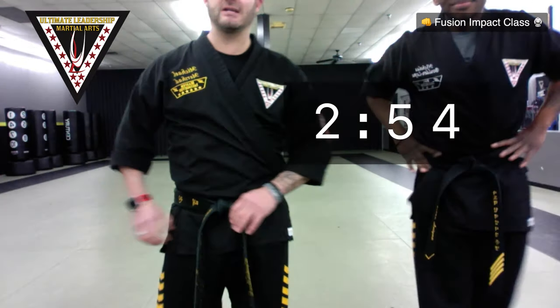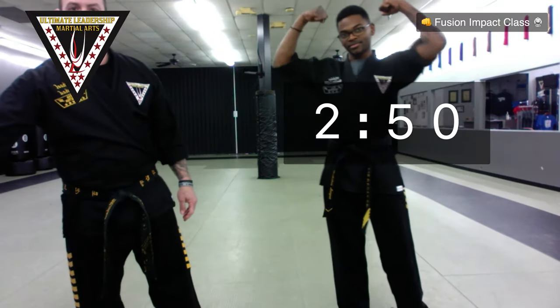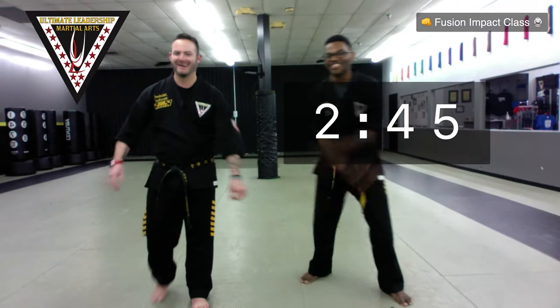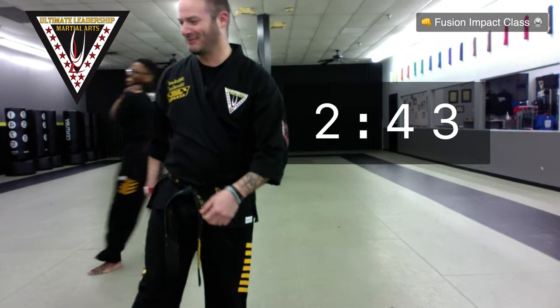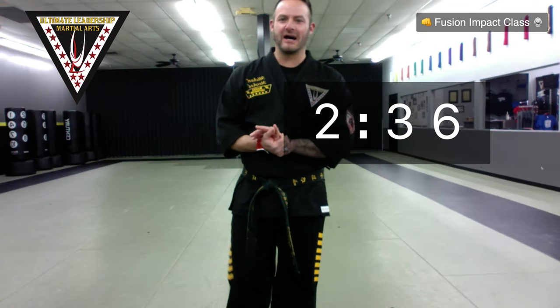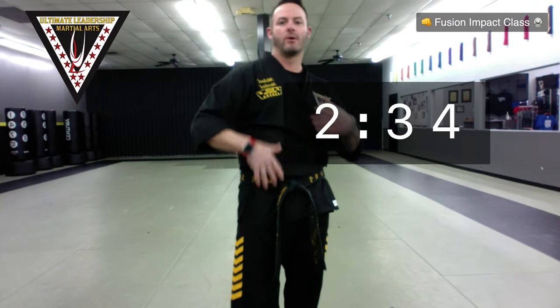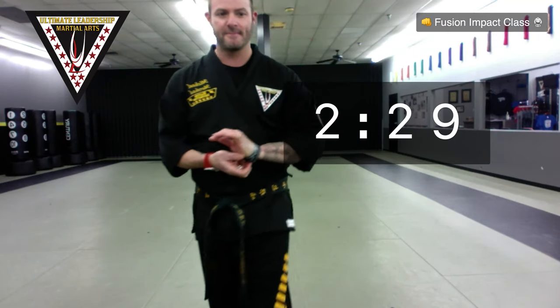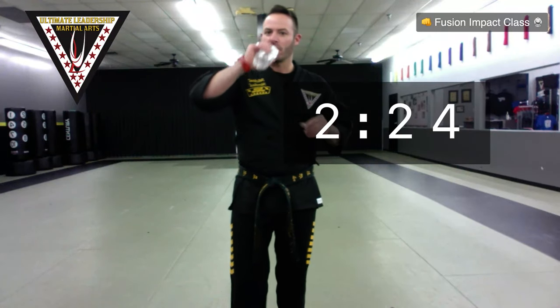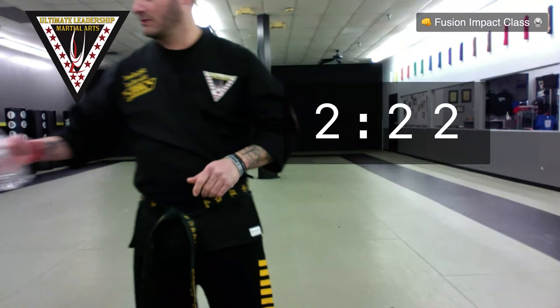We are three minutes from getting started with our Fusion Impact class. Parents, you're more than welcome to jump on as well. We're starting off with some fun kicking drills to get warmed up before we stretch, so get ready for that. I highly recommend having water nearby. Please comment when you are here.